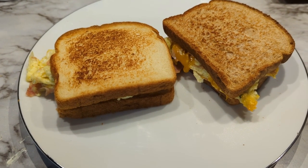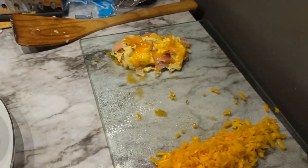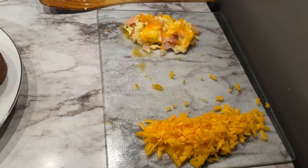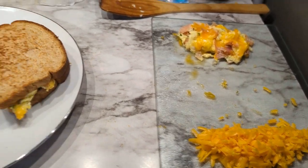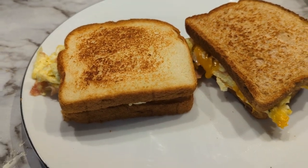There are our breakfast sandwiches. I think this makes two to three servings because we still have an egg and some cheese left, which I'll just set aside. Let me cut into it.